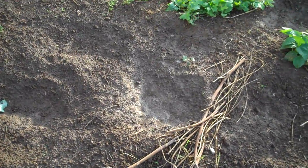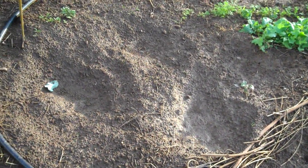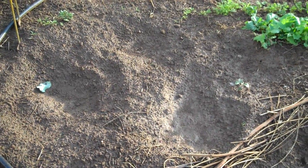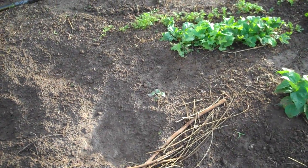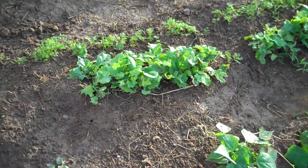This spot right here is where the chickens like to come over and dust themselves every day. I had it planted to something but they killed it out, so I've just left them this spot. It gives them a place to dust themselves and that way they don't go and tear up other parts of the garden. So I just abandoned that spot to them and hopefully it keeps everything else safe.